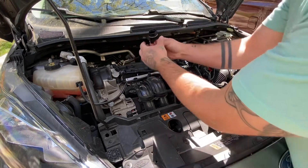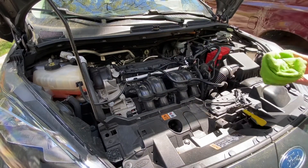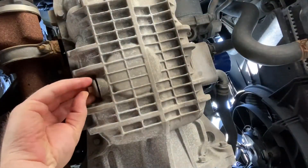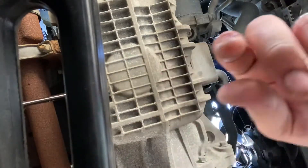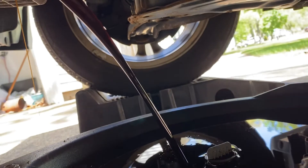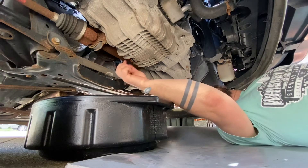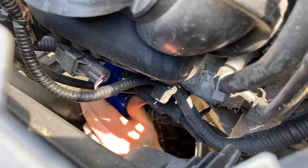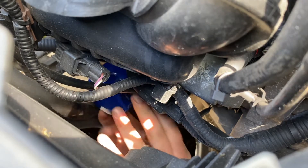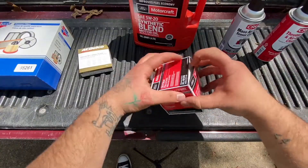Alright, we're gonna start with our oil change and I'm gonna pull the oil cap along with the oil dipstick — that's gonna allow for better flow to get that old oil out of there. If you are working on a Mark VI Fiesta like I am today, the oil drain plug is gonna be a 13 millimeter. Next, we're gonna take off our oil filter that was put on way too tight by the dealership. As soon as we get this off, we're gonna go ahead and prepare our new Ford Motorsport oil filter. I wanted to stay consistent with the oil, so we went with that brand.